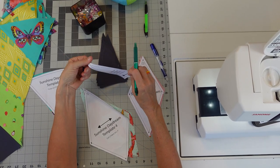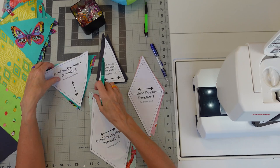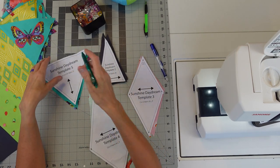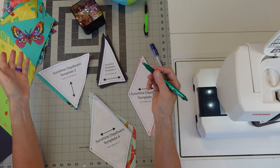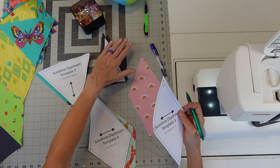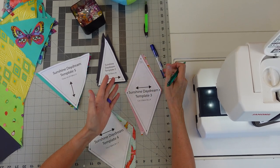Template 2 is all your gray, black, whatever you want to call it. Do the same thing — all three points. Poke a hole in so we can make marks. Template 5 is our fussy cut butterflies, and you only need to do it down here at the bottom point. I used a friction pen, because that's what I have. You just need to be mindful that these erase with heat if you're using them, because we will be ironing.